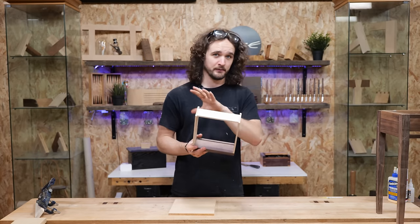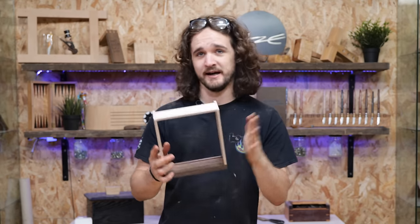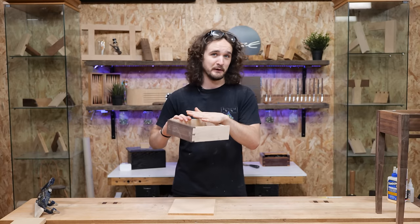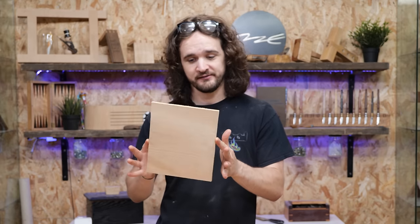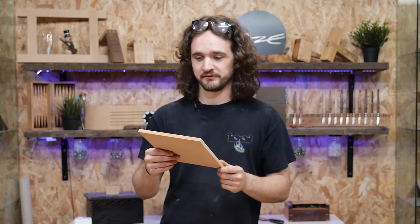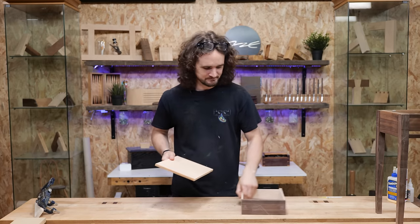With the drawer dry assembled we can start thinking about fitting the bottom. You can do this after the drawer is glued up, but we can actually use the bottom to help keep it rigid and square when under the pressure of clamps. Most of the time I'd just recommend slotting in solid plywood or MDF, maybe with veneer on one side or felt afterwards — it's up to you. In the spirit of demonstrating techniques, I'm going to do it with a solid wood base, which is currently slightly thicker than the groove, so we need to cut a rebate around three of the edges and then do a decorative chamfer leading into the rebate.